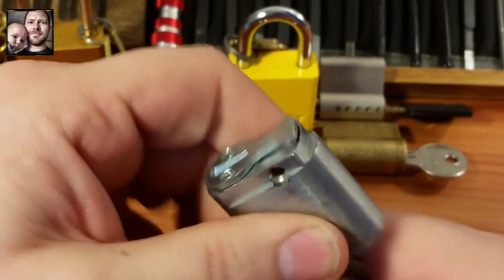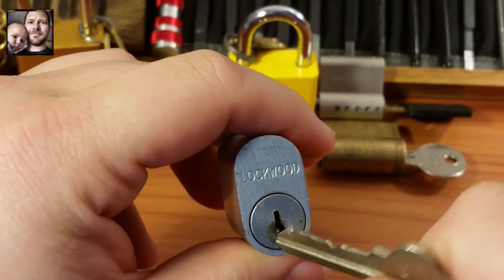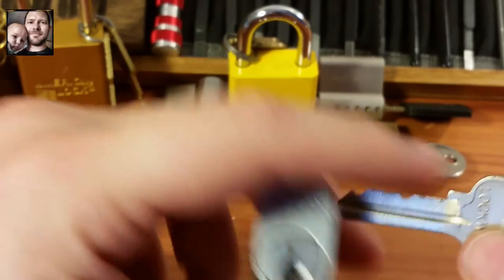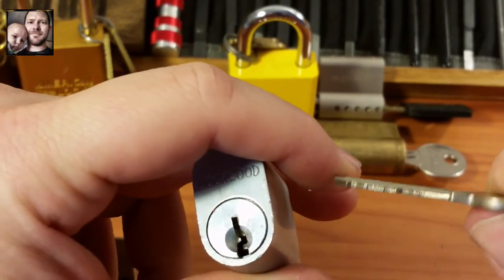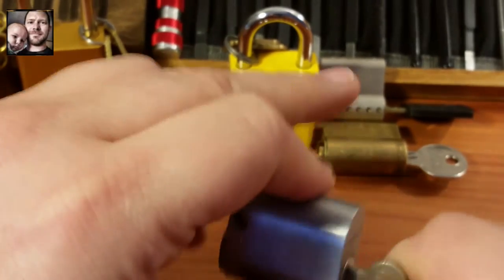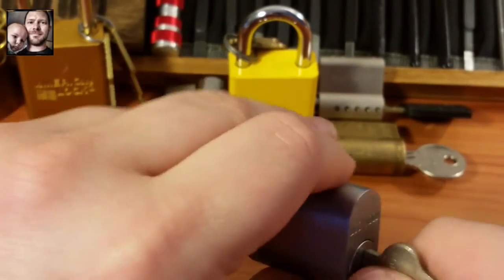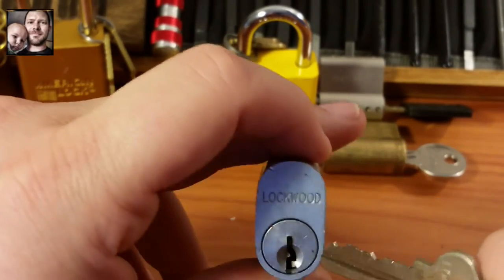Really nice — a Lockwood oval. Not much of a bitting on the key. Wow, that is like one of the worst bittings I've ever seen. But it's a Lockwood, still should be a pretty nice pick — especially since I'm going to have to lift all these pins up so far.